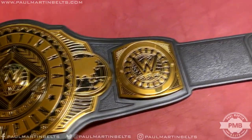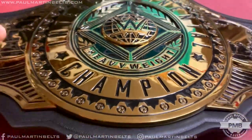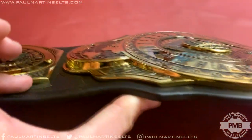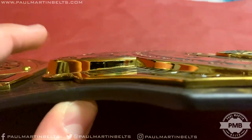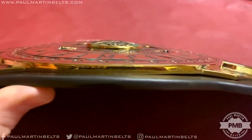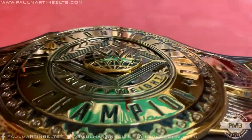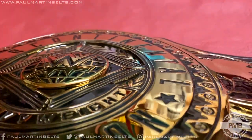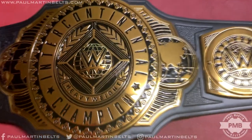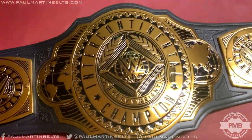I'll talk about modifying this belt at the end of the video. The plates themselves are really nice — four millimeter thick side plates, and a variety of thicknesses on the center plate. The globes stick out really nicely, CNC etched with a raised design on the outer edges. The WWE logo in the globe is actually domed quite nicely, giving it depth. The wreath patterns on the center plate are also etched in at a lower layer. There are all these different layers to the belt and it's a really nice looking, incredibly detailed replica.